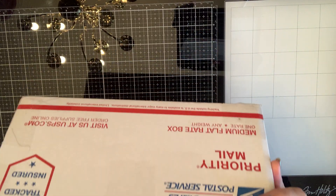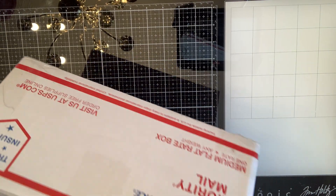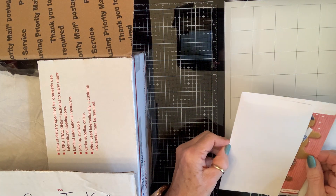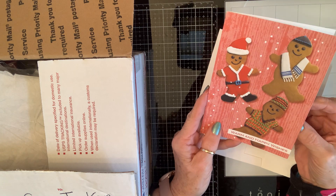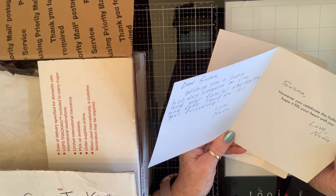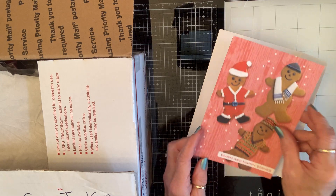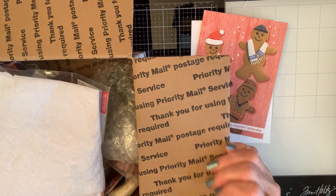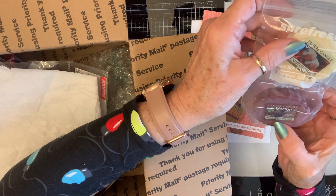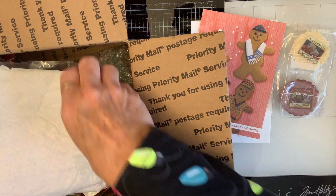Hey crafty friends, I got this big old box from my buddy Nadia. Let me open it. Oh look at these sweet gingerbread fellas — 'Warm and happy wishes,' it says. 'In the hope however you celebrate the holidays, hope it fills your heart with joy. Love, Nadia.' She's so sweet, and this box smells amazing — I could eat the box! She always puts Yankee Candle yumminess in there — sugared plums and campfire treat. Oh my goodness, it smells like heaven.